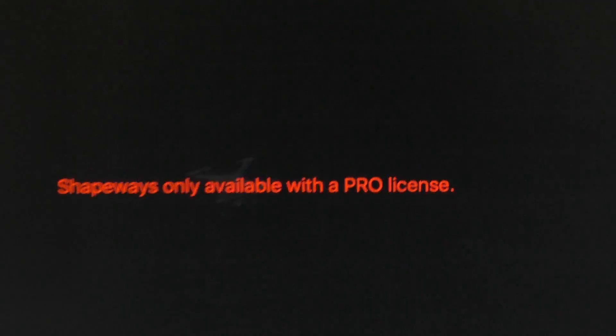So that's basically how to 3D scan with the Xbox Kinect. Hope you enjoyed this video — like it, subscribe to the channel, and I hope this helped you. See ya!